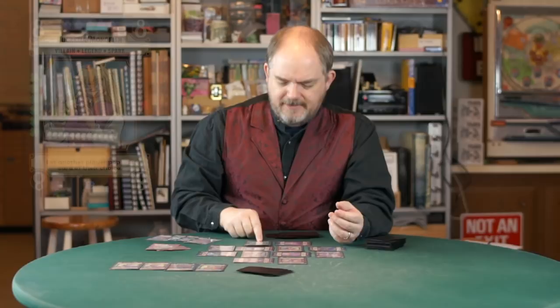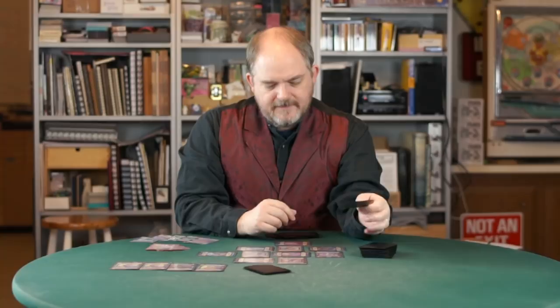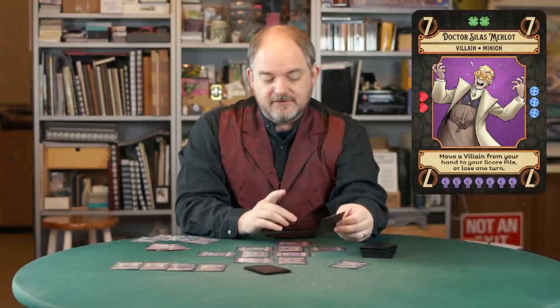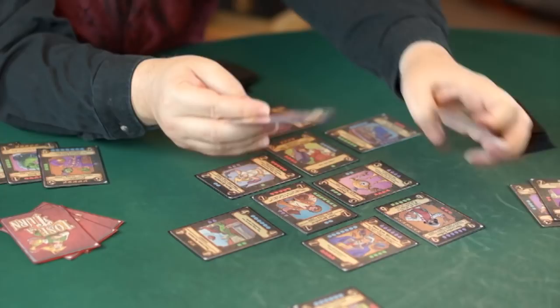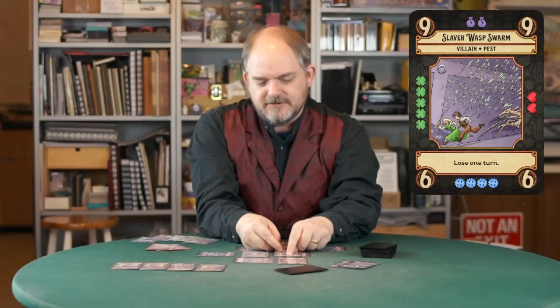I spin her and I pop her, and it says let another player pop one card of their choice. So on my turn, you're going to pop a card — something amazing. You're going to start by popping Agatha. She says pop a card. You choose Dr. Silas Merlot and pop him, because he says move a villain from your hand to your score pile or lose a turn. You happen to have the Slaver Wasp Swarm, which is worth nine points, so you're moving this into your score pile. You're not popping it, so even though it says lose one turn, you ignore that — you're just dropping it from your hand straight into your score pile.